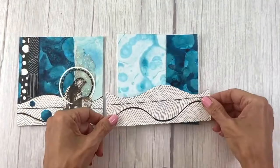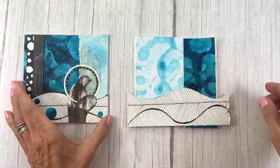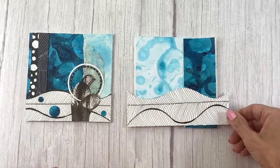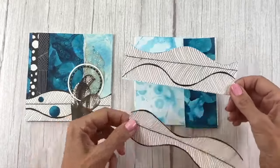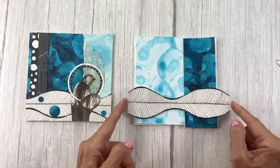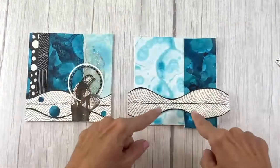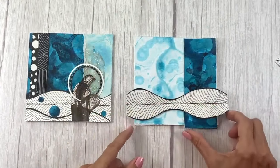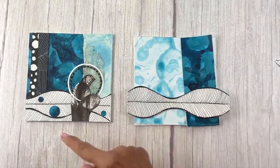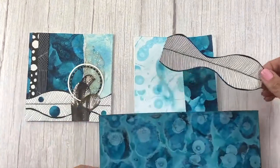I took the same doodle paper and thought maybe I could put it there. The only problem is it's two the same, and I want these to read as two different collages while also going together. So what I did was cut off the bottom of one of these and put that there, making it a little different. It seems like I need something underneath this to contrast it rather than making it just the same.